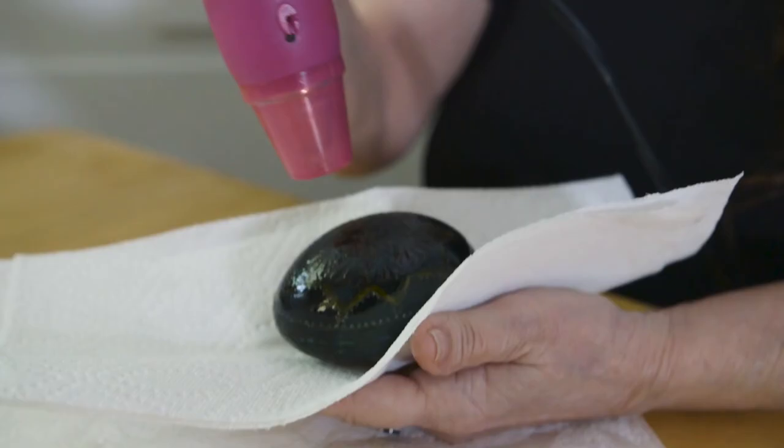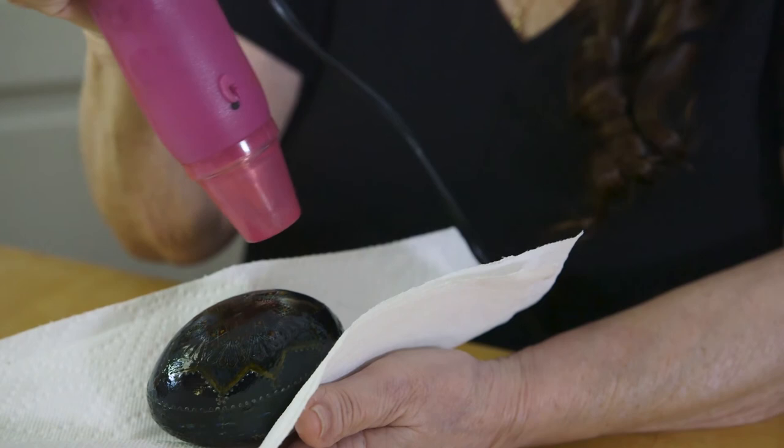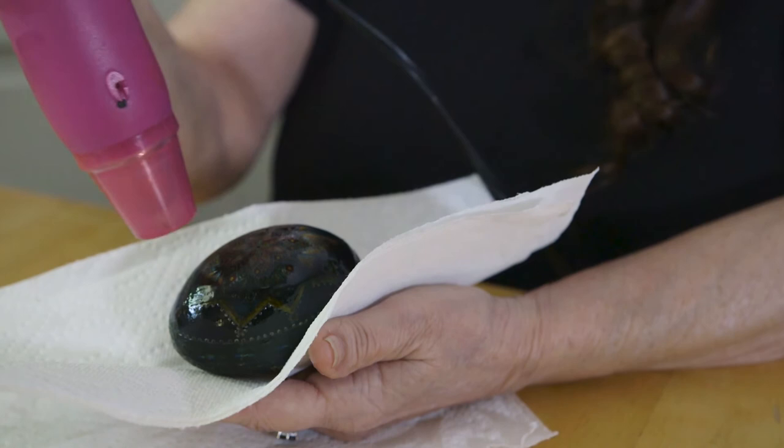As the wax gets hot, it gets a shiny look to it, a wet look. I will stop and just wipe the egg off a little bit.